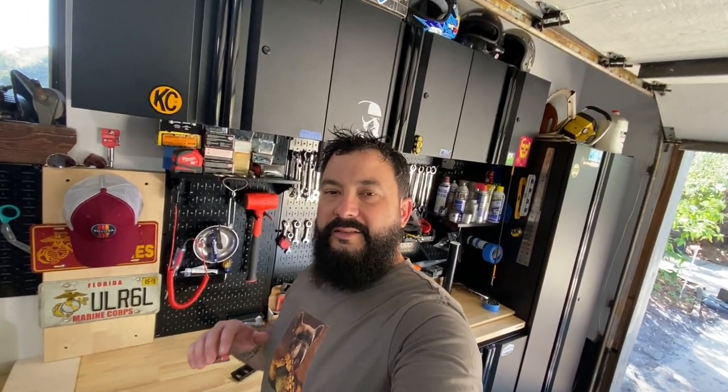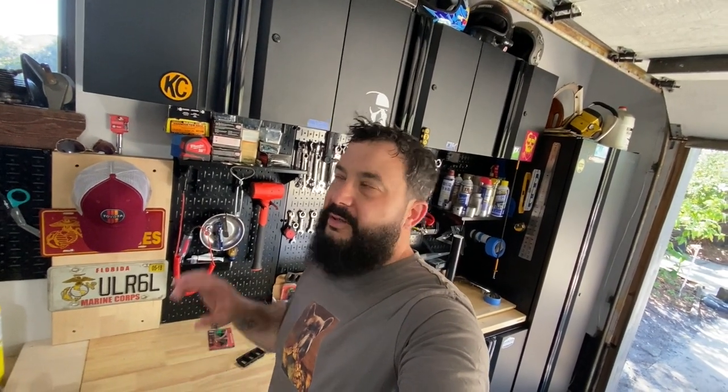Hello, welcome to ClassyTacos. Thanks for stopping by. Today we're going to get into installing Miso's custom switch panel on the overhead console.